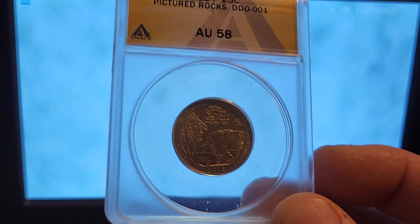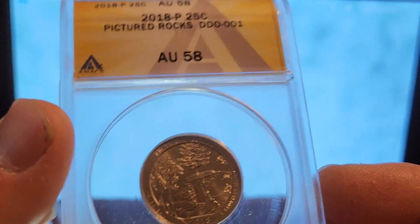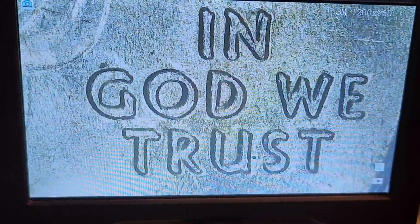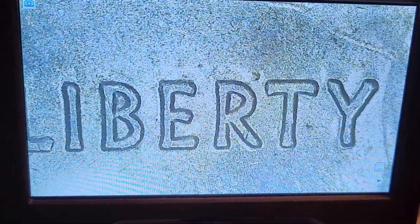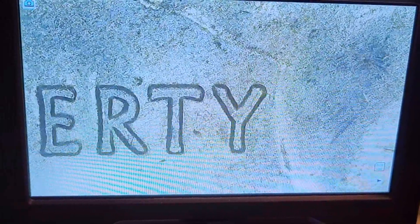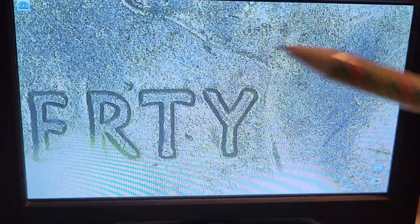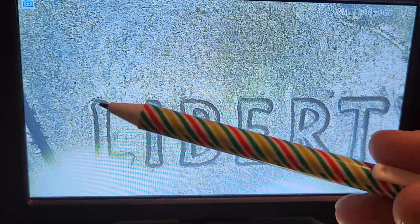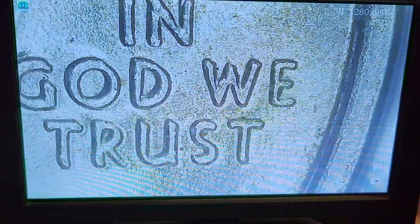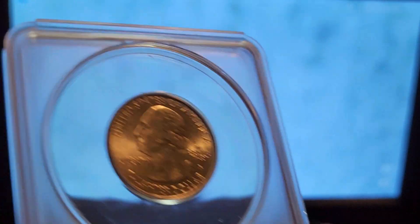One thing I do wish ANACS had done — on the double die obverse they still put the reverse facing up on the slab. Minor thing, but it makes sense to me: why would you not put the variety facing up? There's kind of the big three in the ATB series: Pictured Rocks, American Memorial Park, and Salt River Bay — all very similar varieties. The Pictured Rocks is the least impressive of the three. You can see a little doubling, a little notching right there on the Y, very minor, maybe a tiny bit on the L, but mostly it's really in that motto. Look at the G and the O and the bottom of the T — really nice doubling, naked eye visible. A really nice coin, and this one I found coin roll hunting.